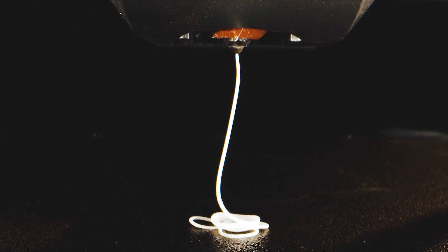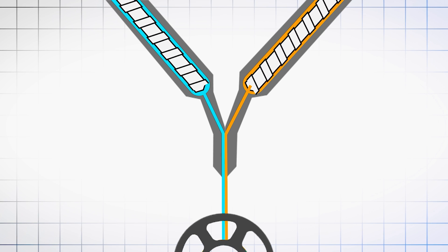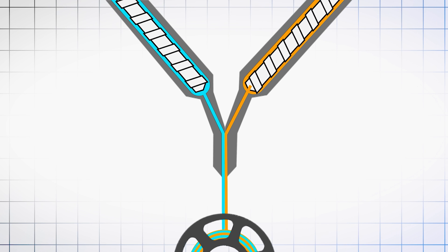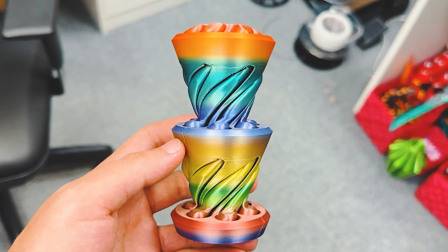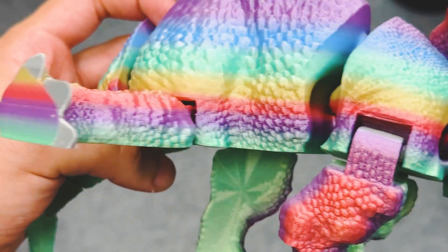With dual-color filament, we've got two separate extruders feeding two different colors into one die, creating a filament split right down the middle. This creates an amazing effect on your prints. Instead of shifting colors based on height, like rainbow filaments, dual-color filaments shift based on angle.